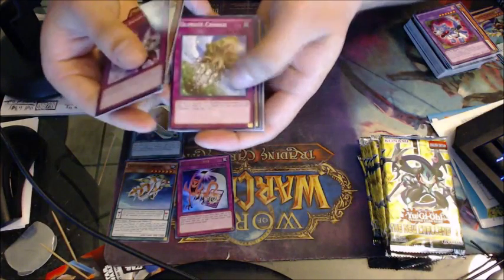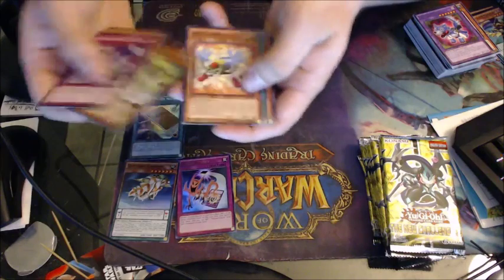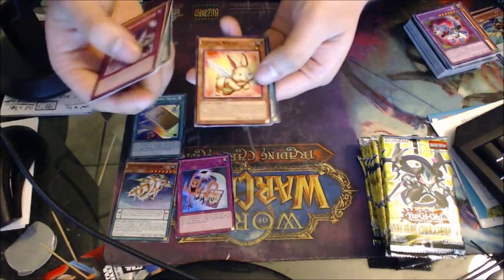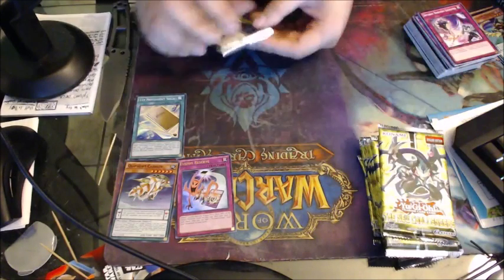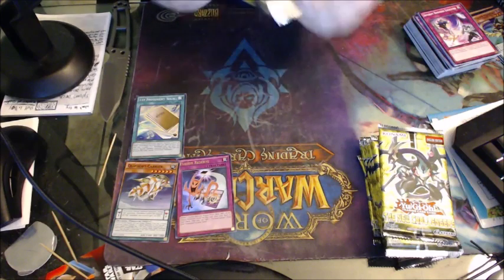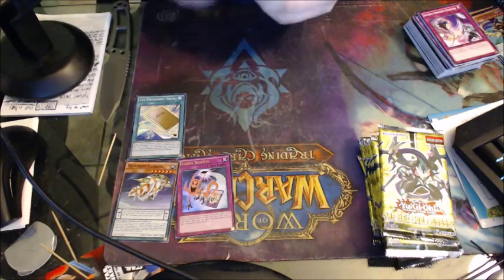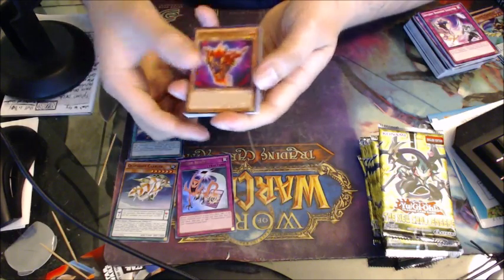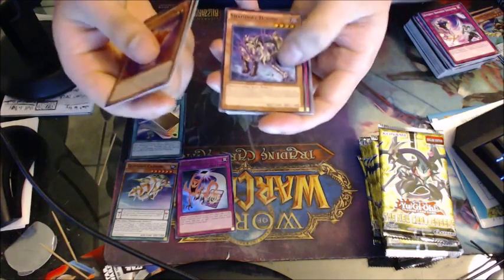This card: special summon one Level monster from your hand or deck — can only activate one per turn, cannot special summon monsters during the turn you activate this card except Melodious monsters, which is good because a deck based around a certain archetype should only do that archetype. Teller Melodious again. Whoo — Frightfur Wolf! I'm gonna need a couple more wolves. So far left side we've gone three holos, two supers, and an ultra.